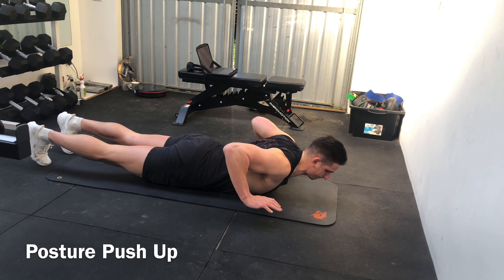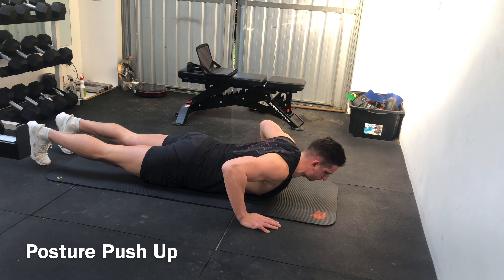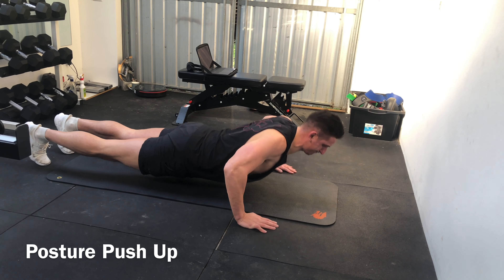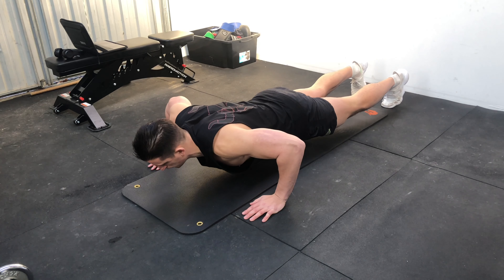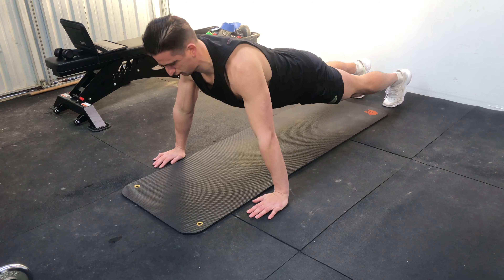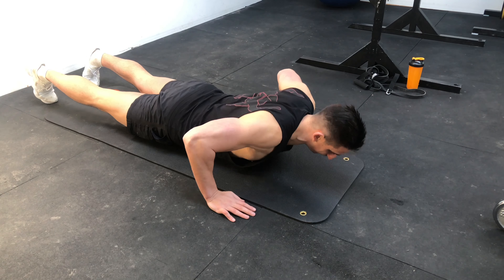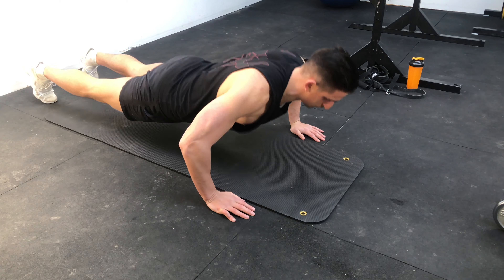This is the posture push-up. You're going to do a full push-up and when you get to the bottom of the push-up, you're actually going to release the pressure and allow your chest to touch the ground, removing your hands and squeeze your back between your shoulder blades. You're then going to put your hands back and complete the push-up and press up, returning to the plank position.